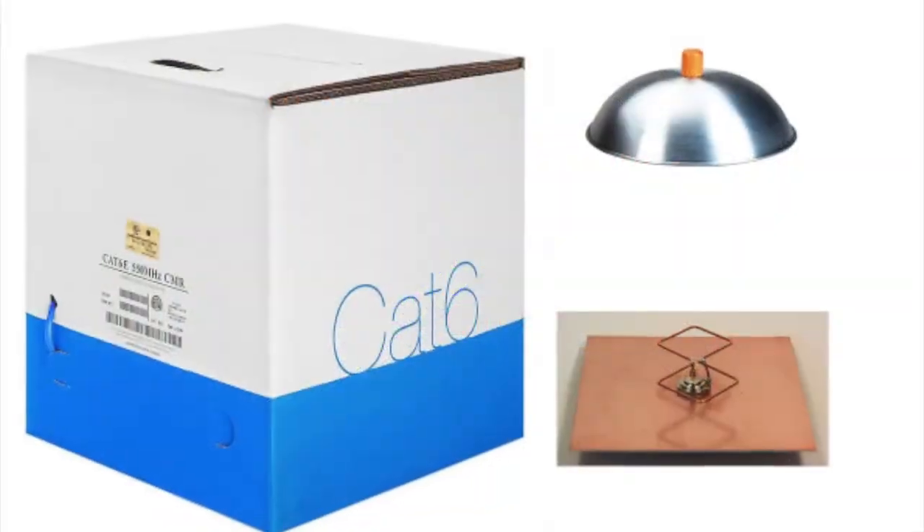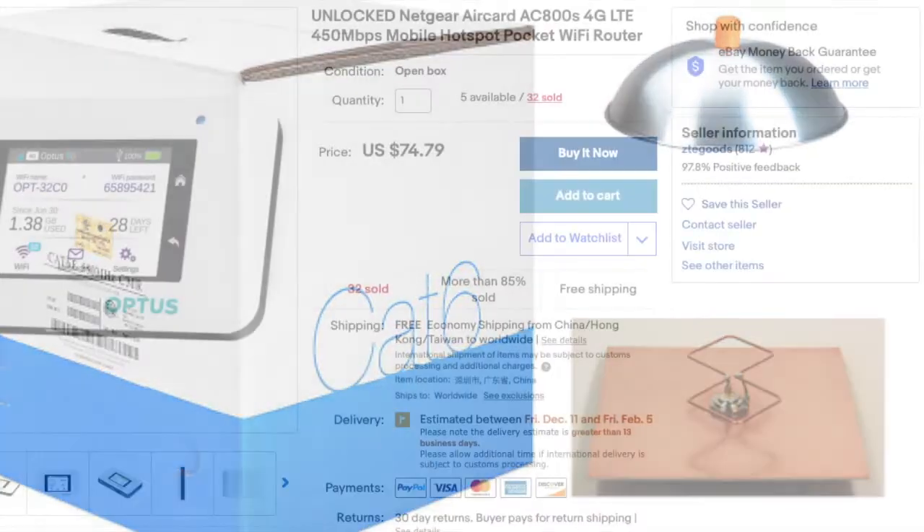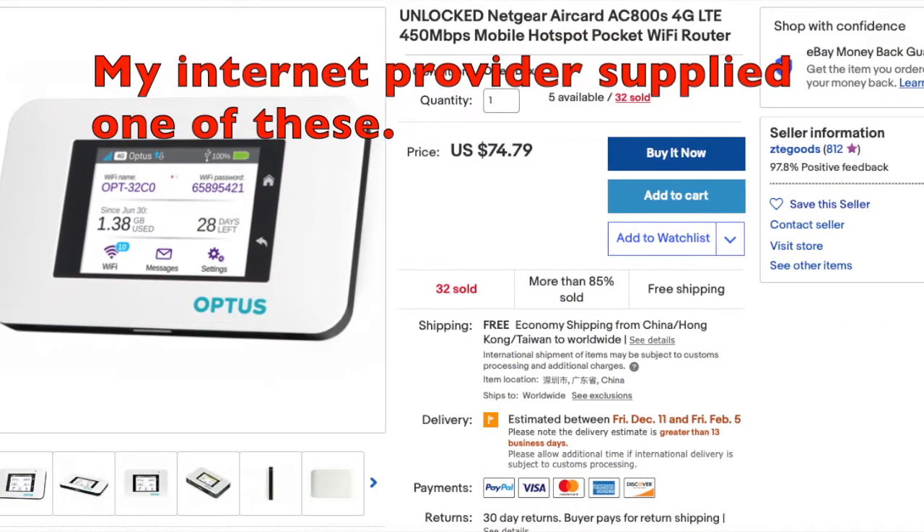Previously I had run Cat5, and I even tried Wi-Fi with a bi-quad antenna. What I have now I believe is the best solution.